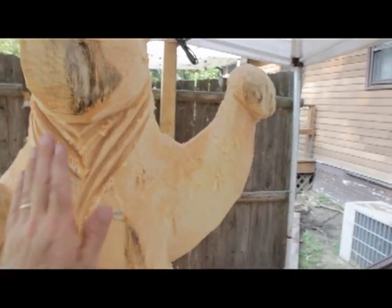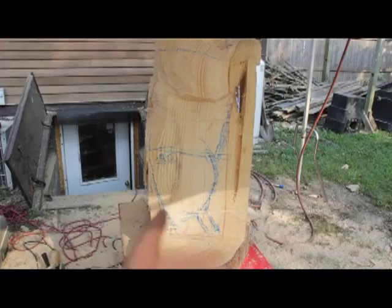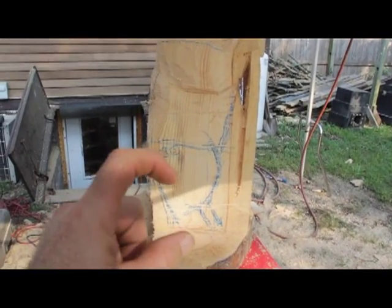Keep in mind that the chest is round — it's a cylinder. And one thing with bears is they have small feet and short legs.